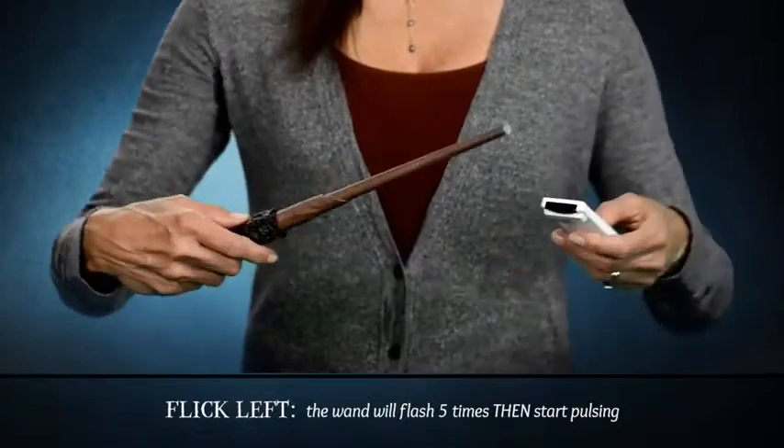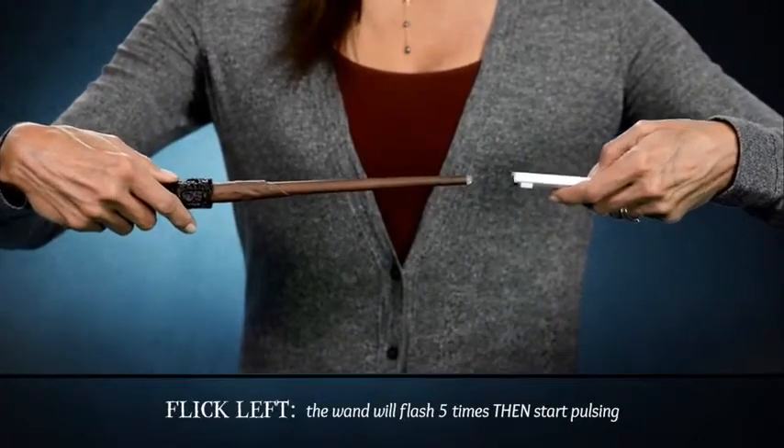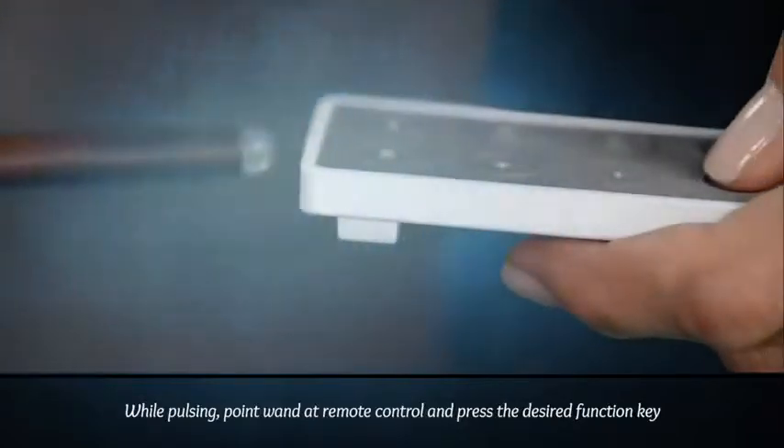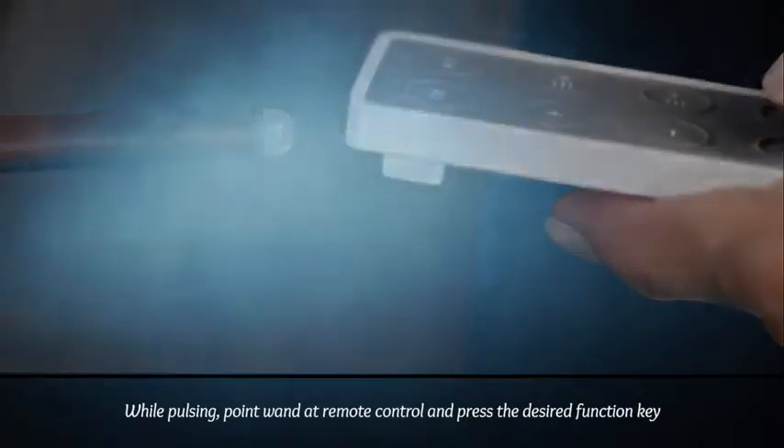Now I'm going to program the Track Down function using the Flick Left gesture by repeating these steps. Flick Left — the wand will flash five times and start pulsing. While it's pulsing, point the wand at the remote control, about an inch away, and press the function key on the remote control that you want to match your wand gesture.